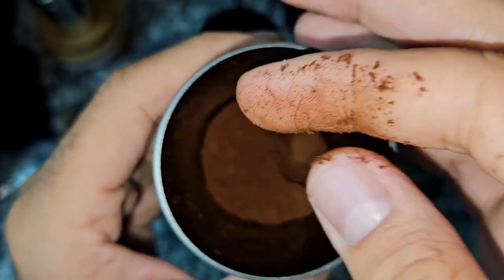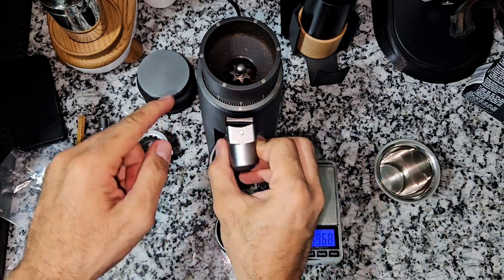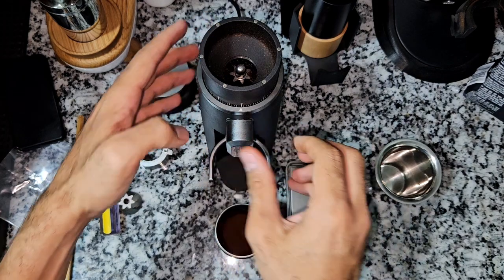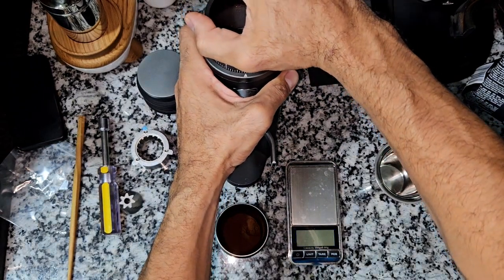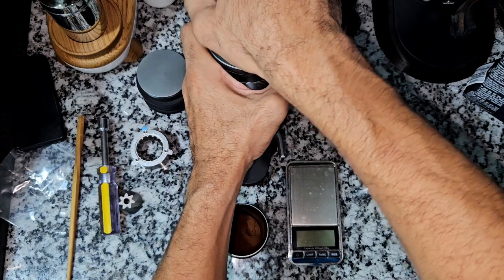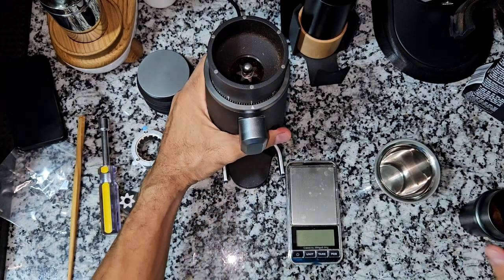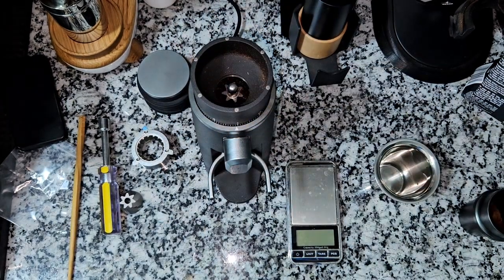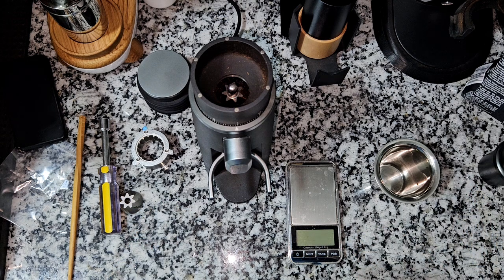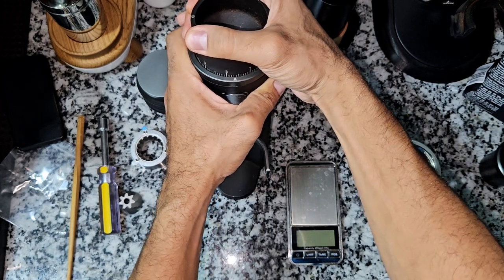I don't have a groove sifter to see how many microns that is, but according to the Starseeker grinding chart, every number should carry around 100 microns. So every notch carries around 10 microns — from 2 to 2.1 is 10 microns, 2.2 is 20 microns, and so on. The zero point is not exactly where number one is because the burrs never touch at that point — they touch beyond that, but for safety reasons they don't allow the burrs to touch each other. I'll try the coffee with a proper shot to see how it goes, maybe at 0.7.